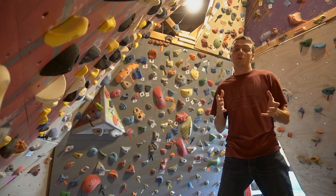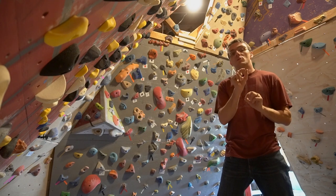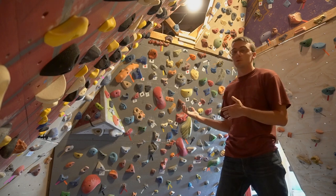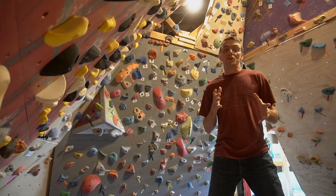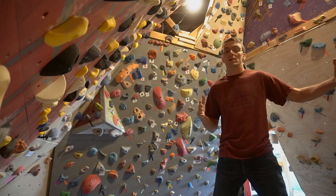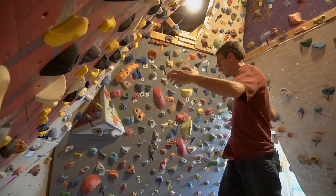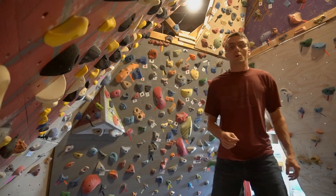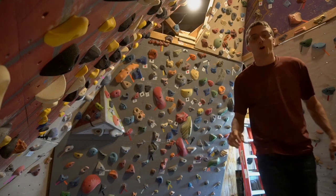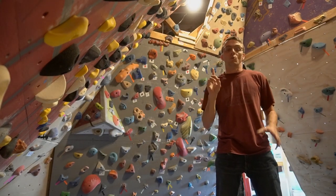The first step in the process is getting a photo of this wall. The better quality the photo, the better, because on these apps you can usually zoom in and get really specific about the holds, and it will help other users see what style of hold it is. I do have a bit of a predicament taking a photo in my room because my climbing area is literally a box — it's literally a room.